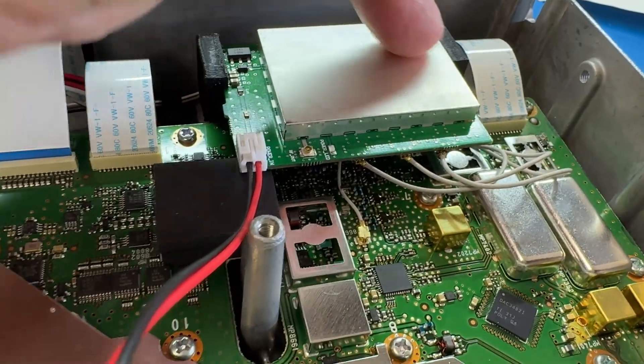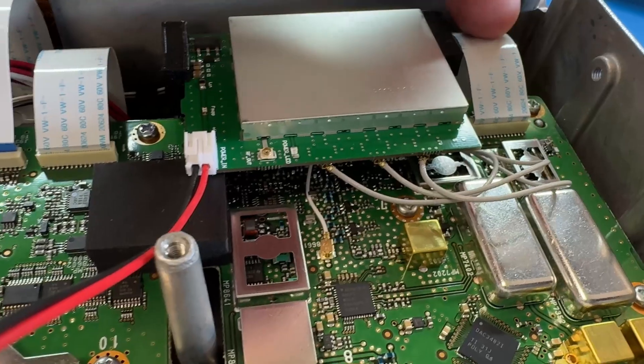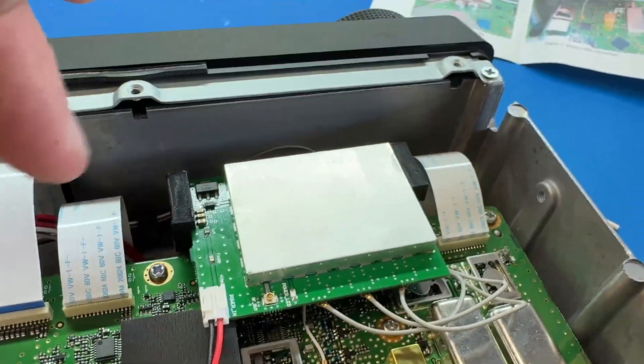It's a real faff to get this in — the wires are actually very, very short. On top of that, you've got to be really careful of this ribbon cable on this side as well, and over this side too. Both of those can be easily damaged.